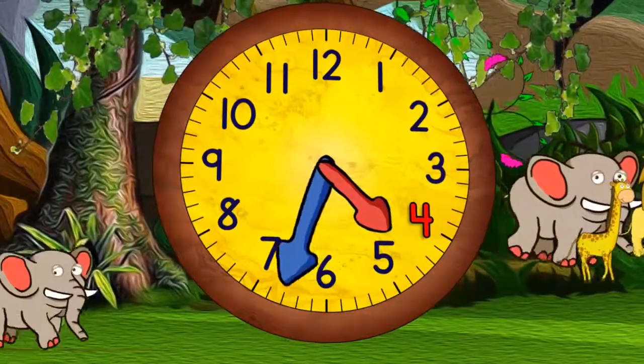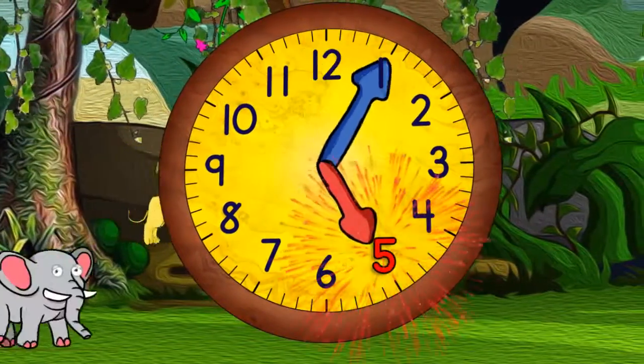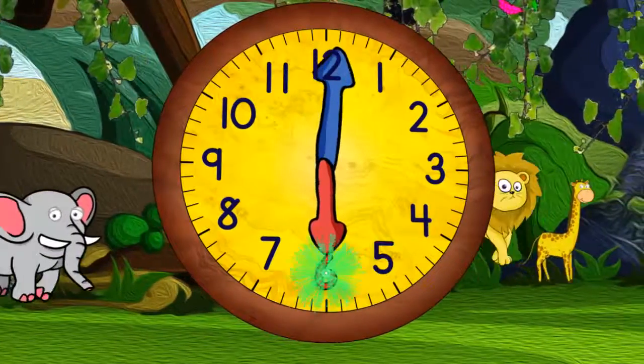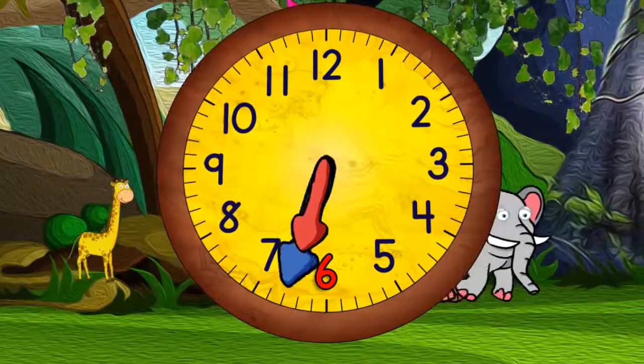And now coming to the top again, it will be four o'clock. And then four thirty. And then five o'clock. And then five thirty. When it gets to the top, it will be six o'clock. Then quarter past six.